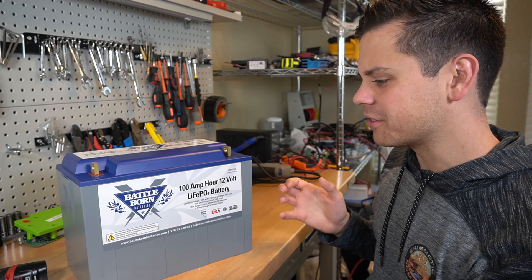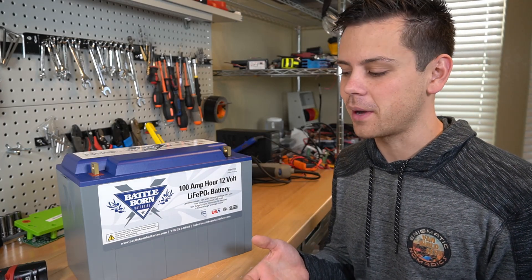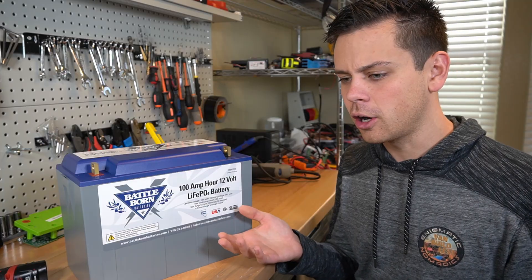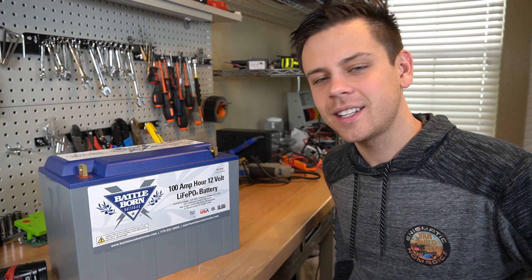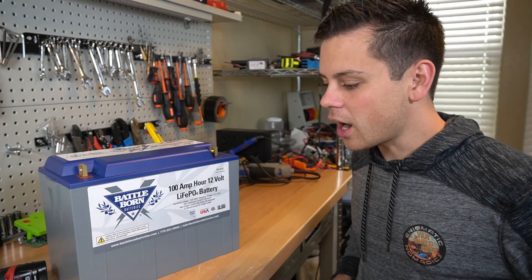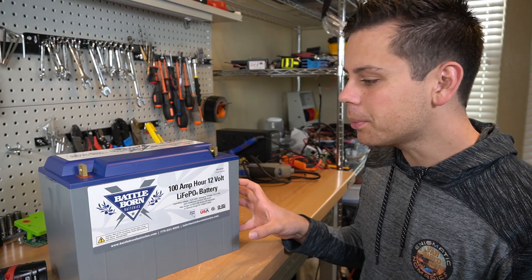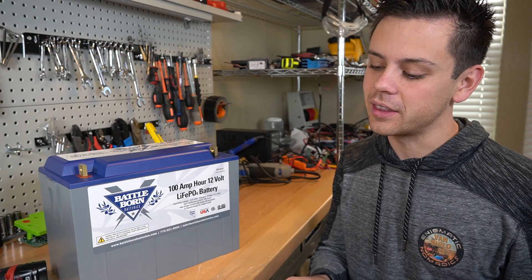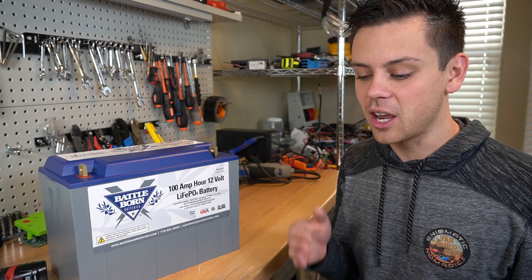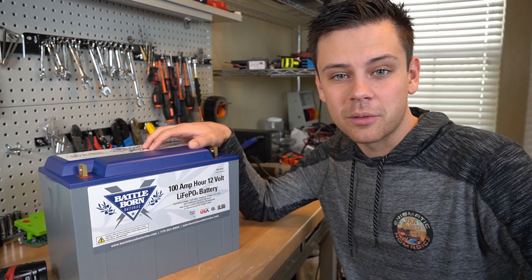Everybody at Battle Born is very smart. I ask these companies various questions about their batteries and most of them say they don't know, or they haven't tested that, or they had no idea lithium batteries need a low temperature disconnect. I've dealt with a lot of ignorance from battery companies. But Battle Born — everybody that works there answers my questions instantly. They say things like 'we cycled it a thousand times, it works perfectly.' They also have a really good warranty. That's why I've been recommending them.